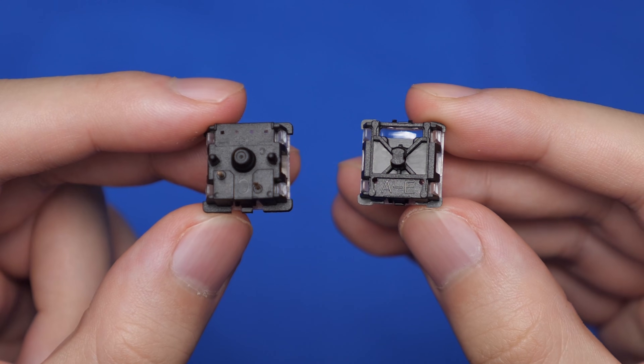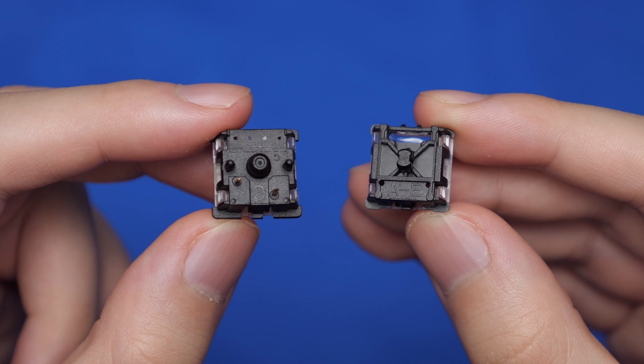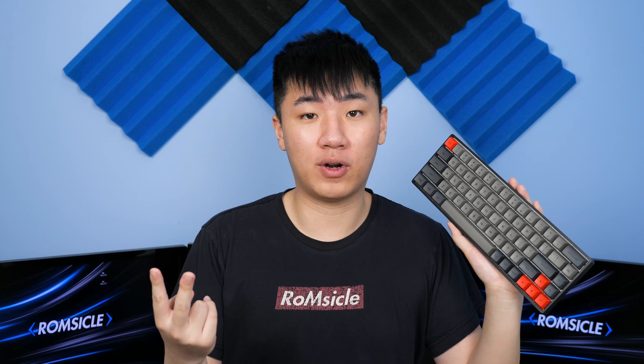Mechanical switches either have three or five pins, but with optical switches, you actually only get one pin. All keyboards that use Gateron optical switches are hot-swappable, which is a benefit because you don't have to worry about soldering or bent pins due to misalignment. Although it's a tiny bit easier to put switches in and swap them out, you're still very limited to the switches you can use — you can only choose Gateron optical switches, while a Gateron mechanical keyboard can use a whole bunch of compatible switches.